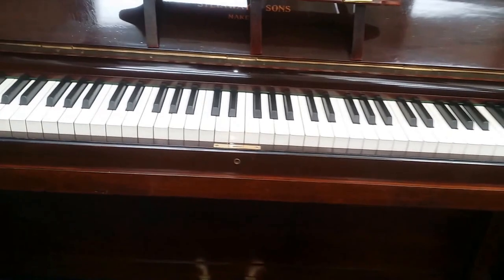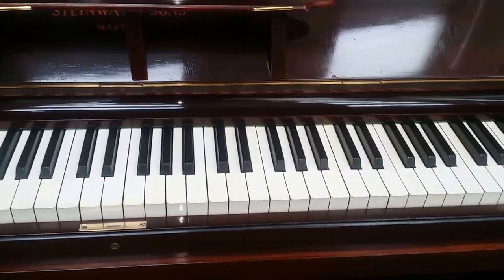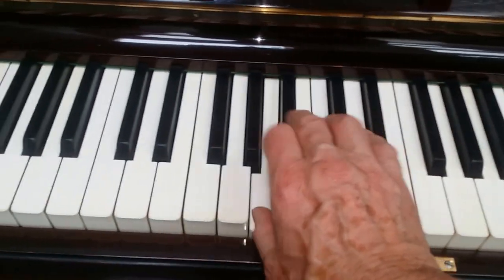Similarly priced, we have this Steinway upright piano, 88 keys, 1909. This is in very, very good condition. We're selecting Steinways that don't need full restoration so we can keep the price down.